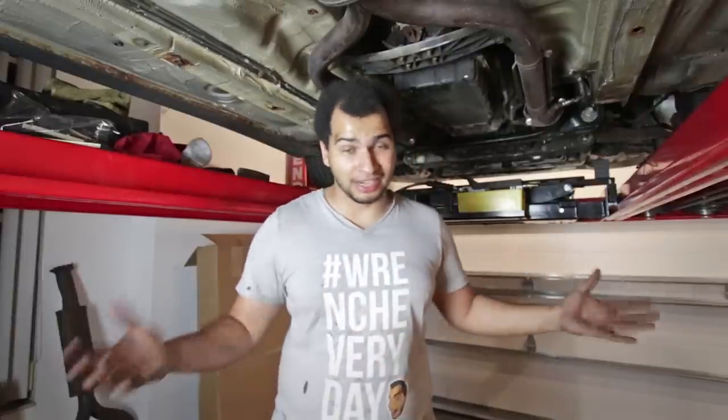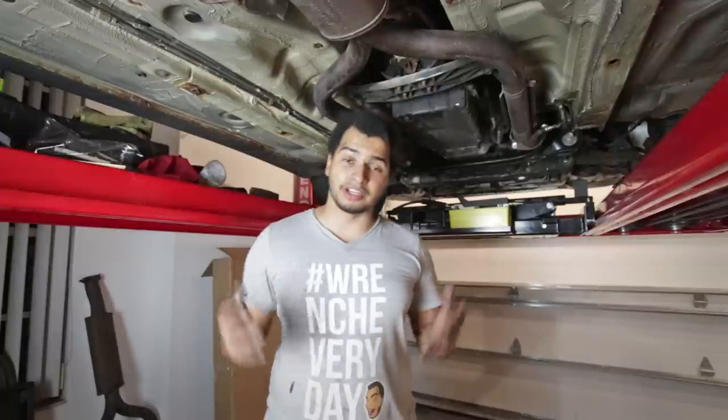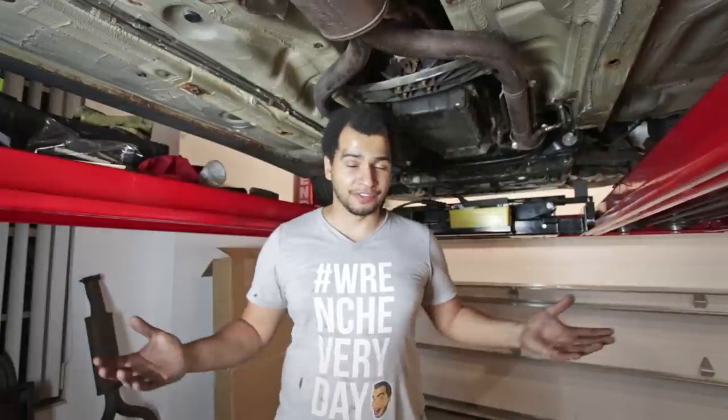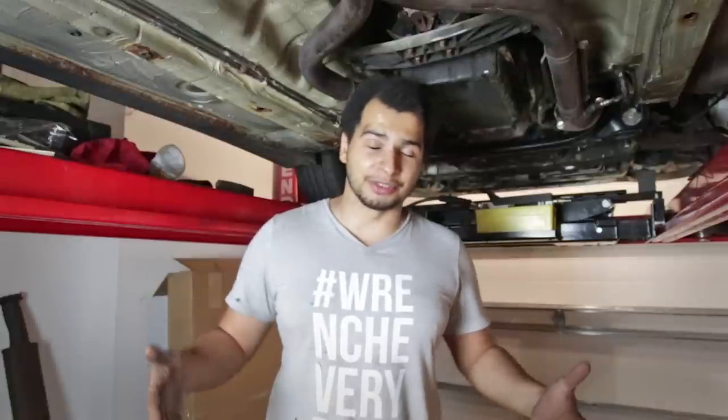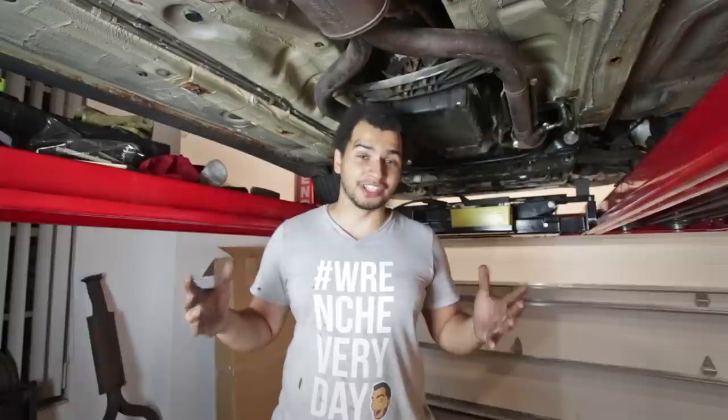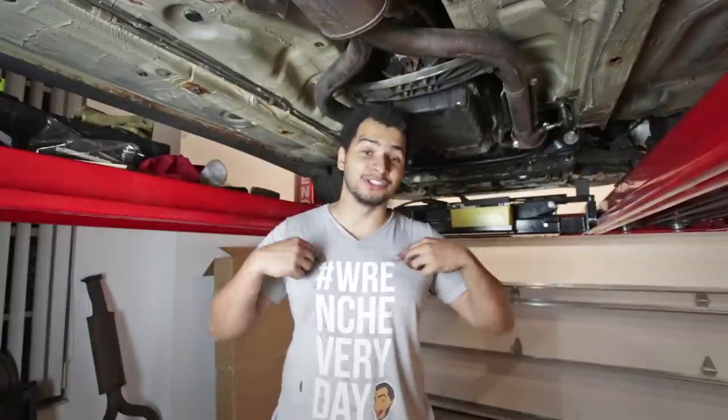So that is it for this episode. I might still do one more episode on this car just to put a bow on it, but you guys have seen the transformation and I hope you like it. I will have something coming up that you guys will love — the SL55. Those episodes are coming up and I'm really excited to get that car up on this lift and get started. If you like this video, consider subscribing — it would really help me out. You can also hit the little bell next to the subscribe button for notifications every time I upload. If you'd like to support me and my channel, you can buy the Wrench Everyday shirt — link in the description, and every sale goes to my builds.